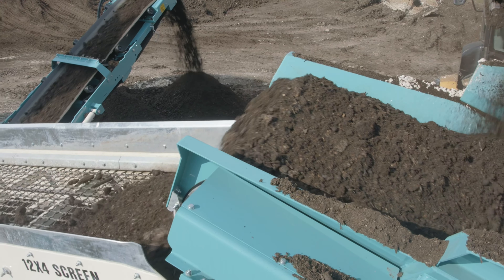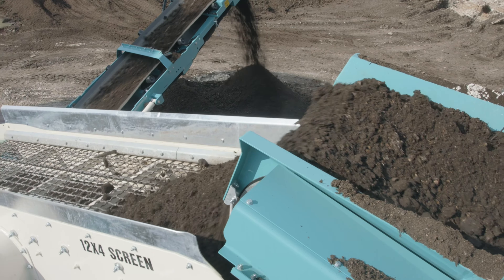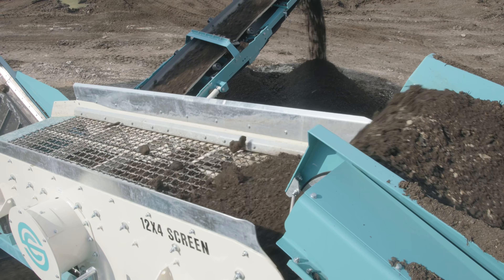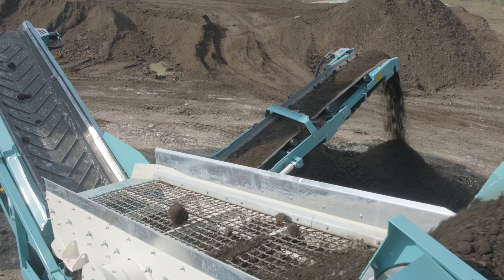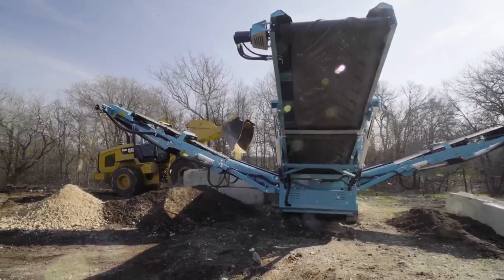The easiest way to think about how a screener works is to think about it like a big sieve. Whenever you want to add flour to your mix, you pass it through a sieve to separate some of the big clumps out. You put your flour in and shake it around a little bit to help the smaller bits fall through. A screen works the exact same way — they have a large mesh deck that material is loaded on top of, which then moves around just like a sieve, and any material smaller than the holes in the mesh falls through while anything larger stays on top. The different grades of material are then carried away by conveyor belts.